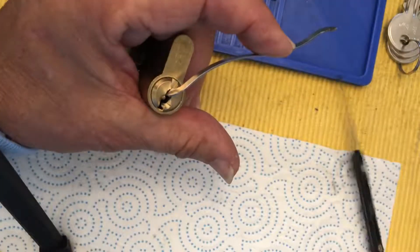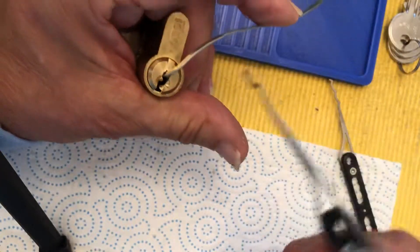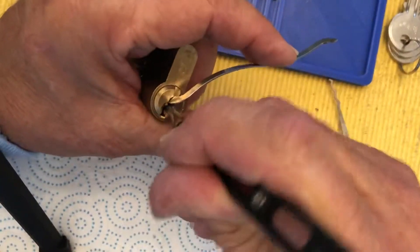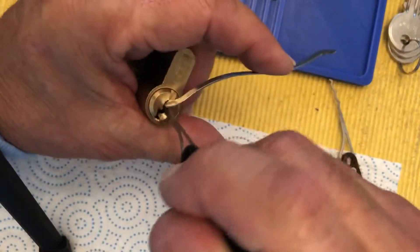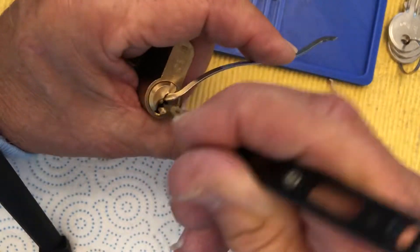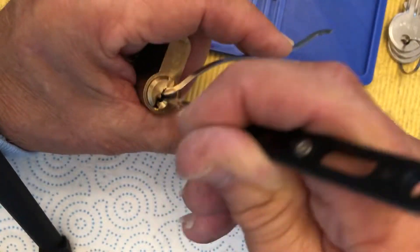Let's try another rake — let's try this snake rake. It's so funny; the whole video last time was 2 minutes and 15 seconds and we don't even have this open yet.